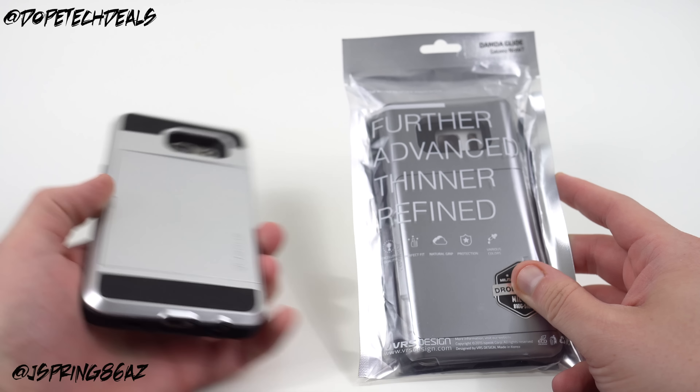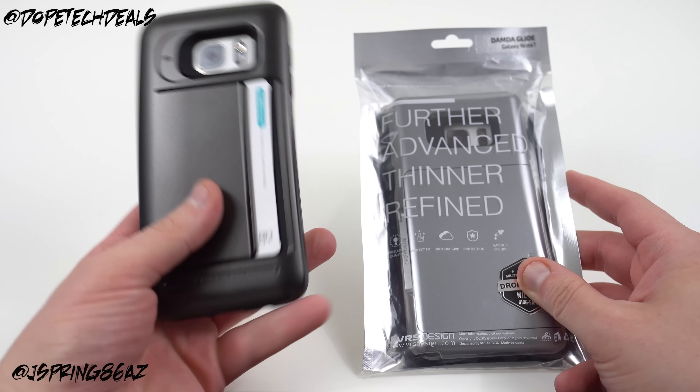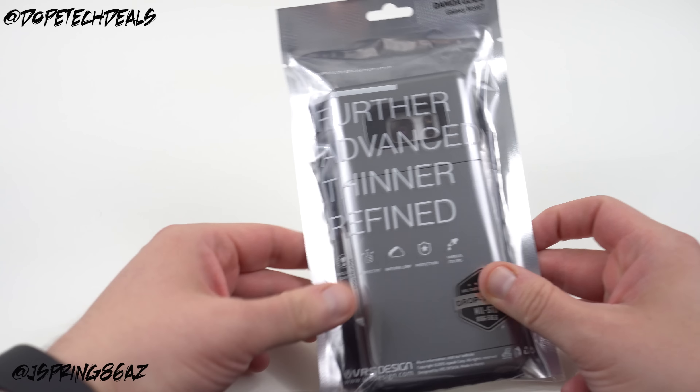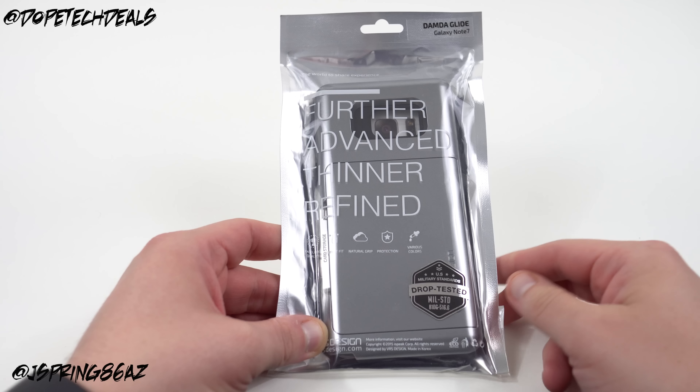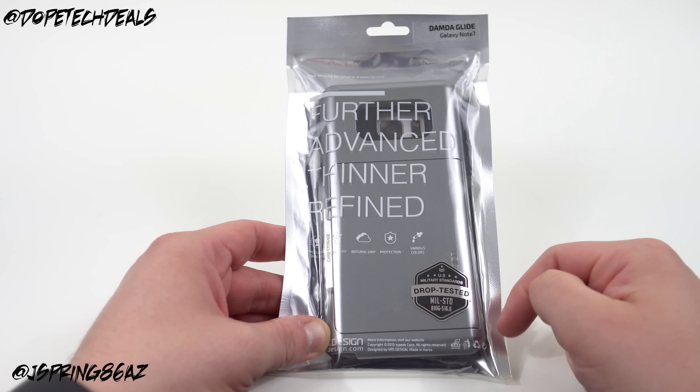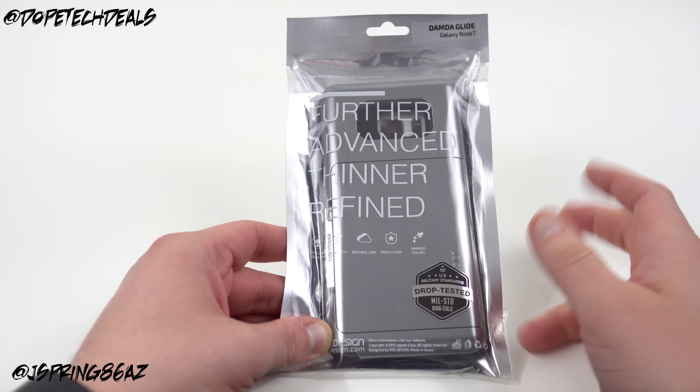I've got the Damda Slide here, I've got the Damda Clip case here for the S7 Edge, and we'll just take a look at some of the differences. Also maybe we can glean some things about the Note 7 — you probably already know most of the rumored specs, I'll drop a link below for the Note 7 rumored specs if you haven't been keeping up with the news.